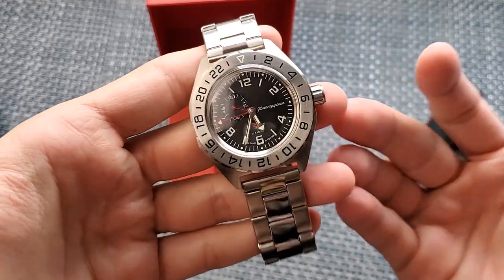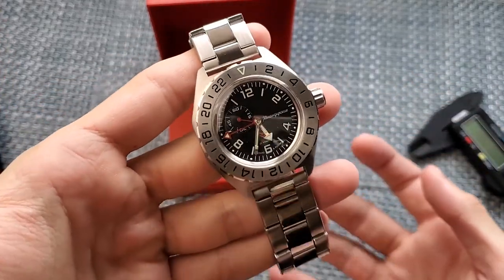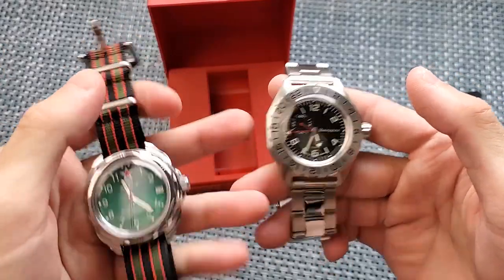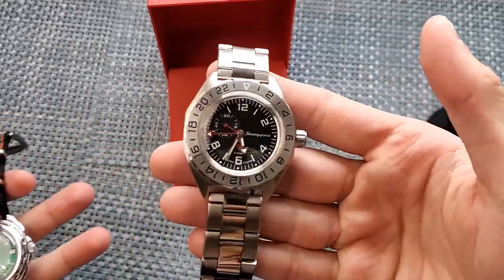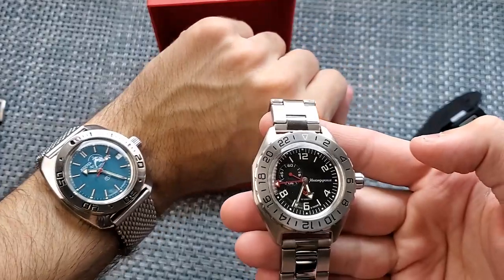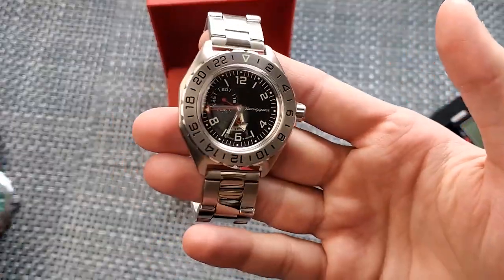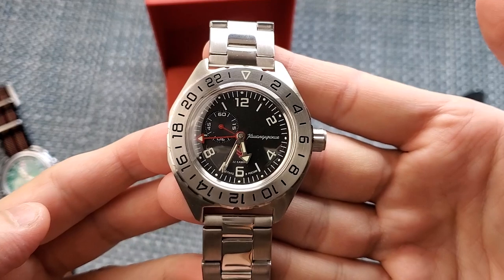This is a little bit different in terms of the Komandeerski models because this one is sort of more like a fully featured Komandeerski — and I'll explain that in a minute — but it's also more expensive. Compared to the typical Komandeerski, it has a stainless steel case instead of a brass case, so it's much heftier and overall feels like a much more quality piece. It's actually a lot more comparable to the Amphibia because of the stainless steel case and build quality, and it also has 200 meters of water resistance compared to the 30 meters of the regular Komandeerski.